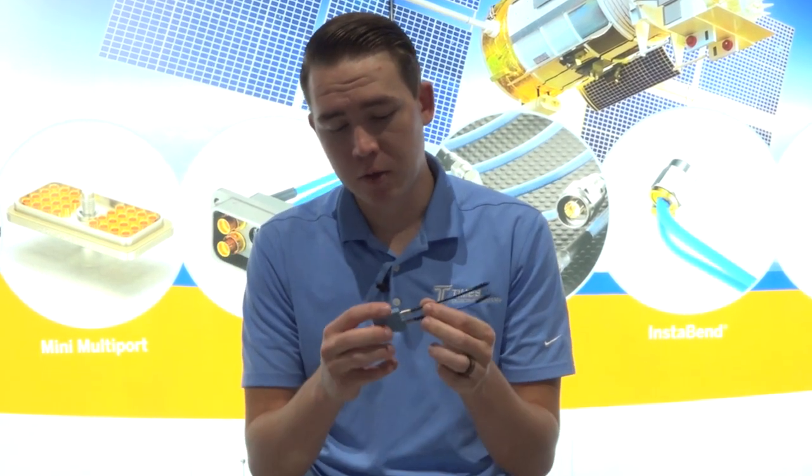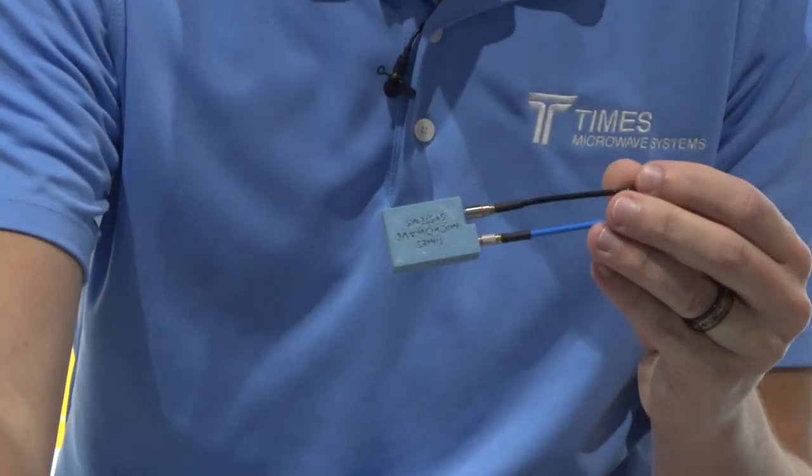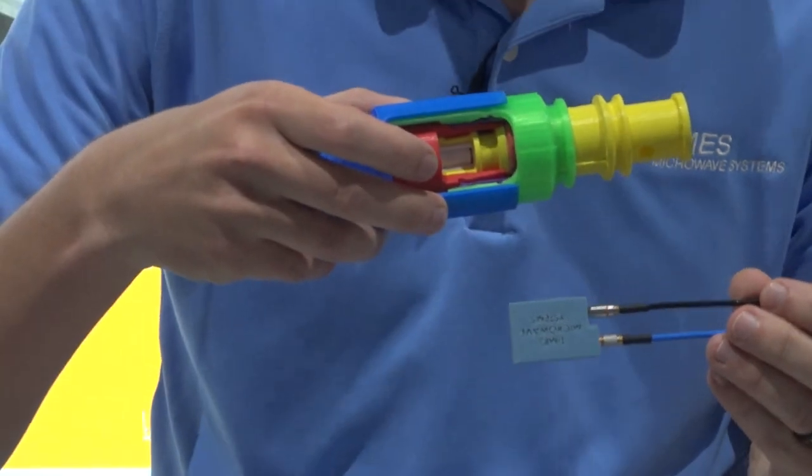This is a new connector that we have designed over the past year or so, and here's a nice scale model of what this might look like.